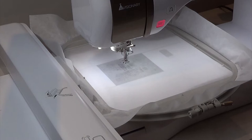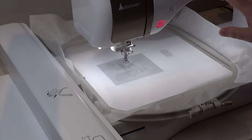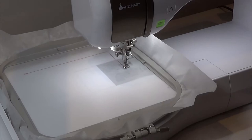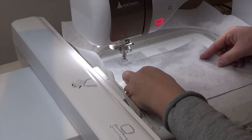I'm going to be stitching out the football helmet. I've loaded the design into my machine and placed tear-away stabilizer in my hoop. I know it's tear-away because it tears really easy. I'm going to start the machine and the first thing that will happen is it will stitch a square block, which is a placement line where I will lay my background fabric.